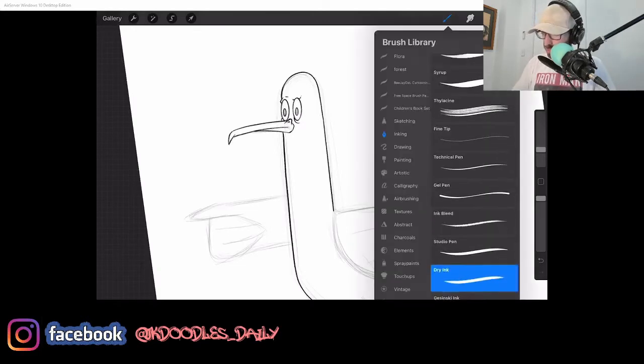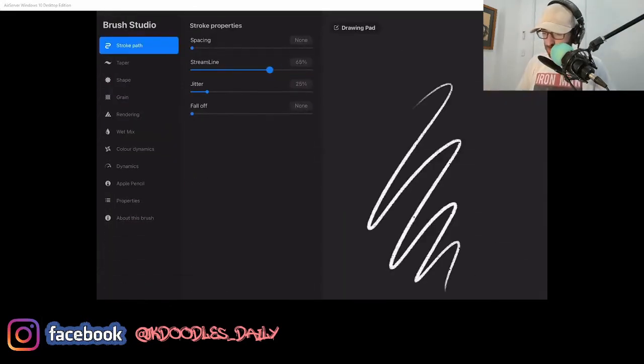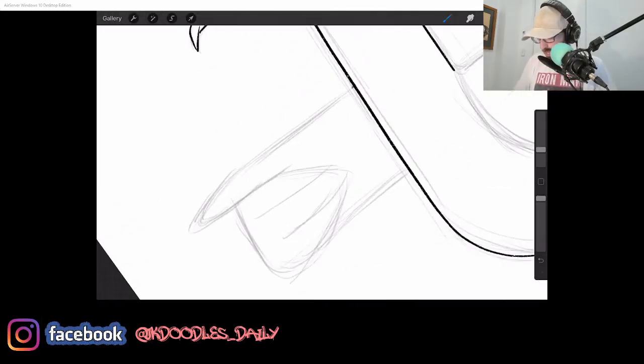If you don't know where Streamline is — click your brush, go to Dry Ink or whatever brush you're using; it's the same for every brush. Go to Dry Ink and you'll see Streamline there. If you want smooth lines, keep it up at 100 — unless you've just got a really steady hand and don't need it. But I do not have a steady hand.